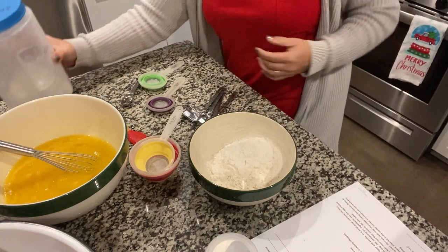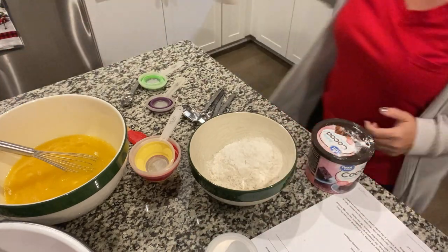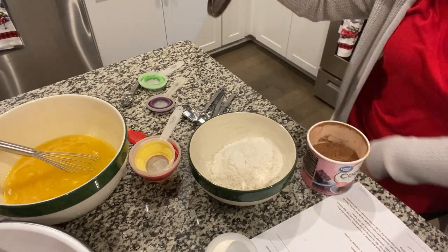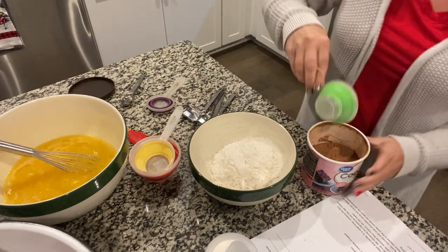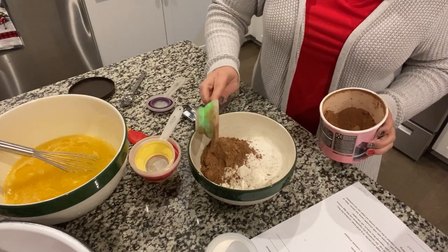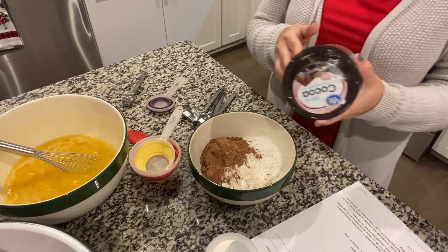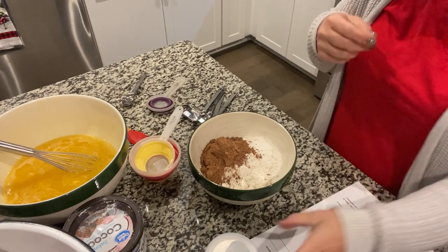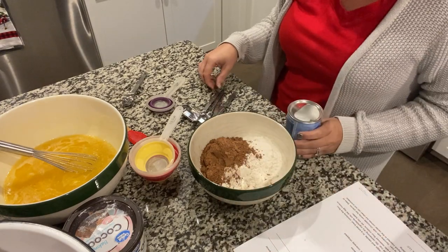Next you're going to add cocoa powder — a third of a cup. That's why you wear an apron! Next is your baking powder, and that is going to be a half a teaspoon.